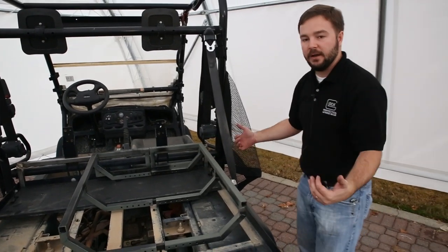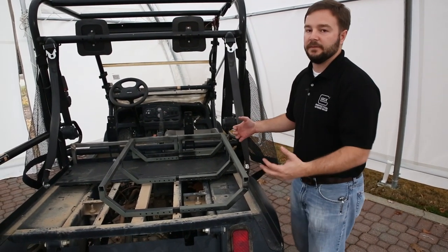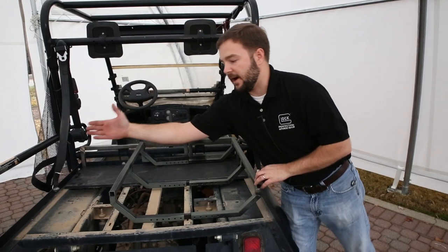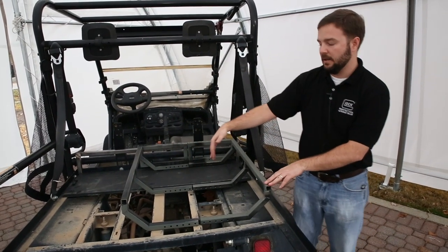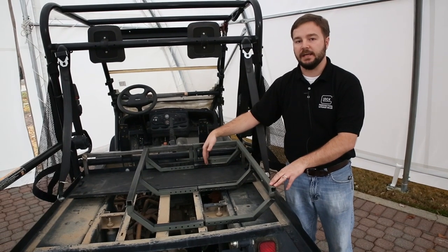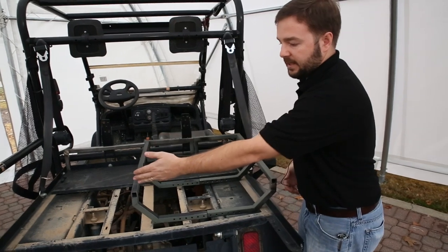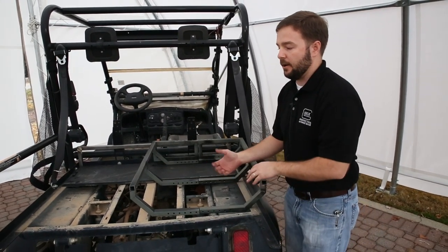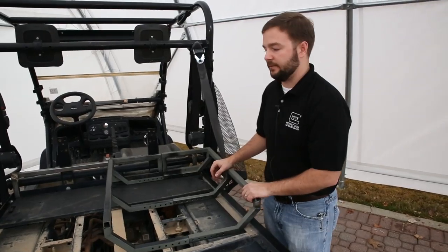We've taken off the rail and are going to extend it using spacers and longer bolts. This will facilitate the attendant who will be providing medical care to the casualty. As they've shifted to the right, the attendant will be seated there, and our split rear seat design will provide a place for the attendant to ride.